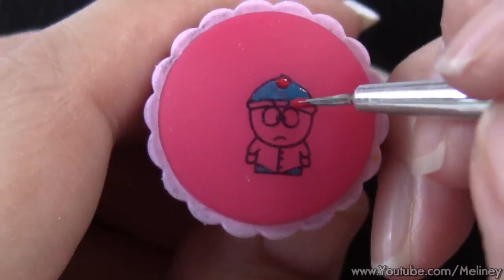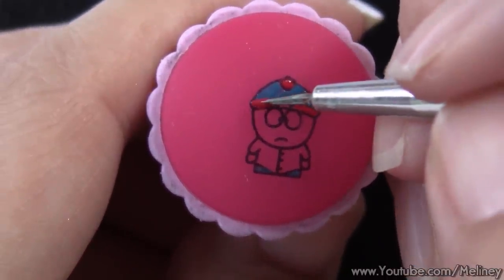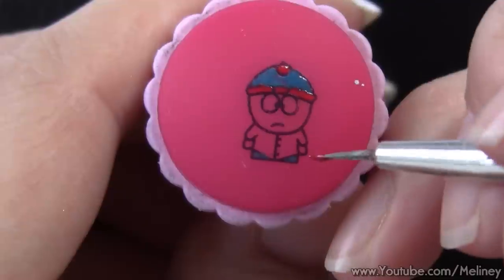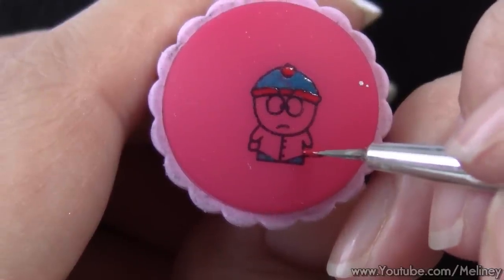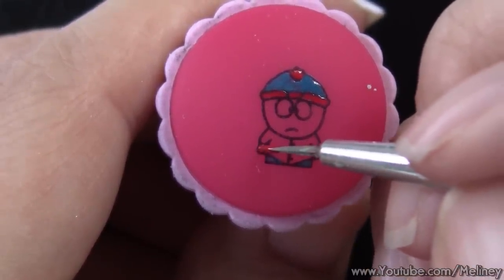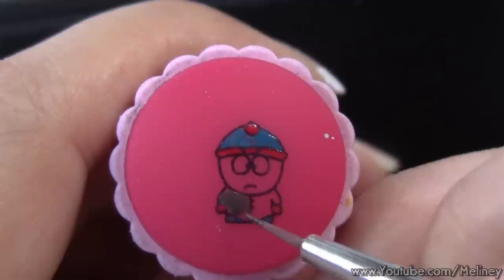You just want to fill in each section with their corresponding colours. Try to colour within the lines for the best result, even though it is quite a small area to work with. But you can go on the lines, just not over them. If it's a tight area like the eyebrows and eyes, you don't need to skip the lines — you can go over them.